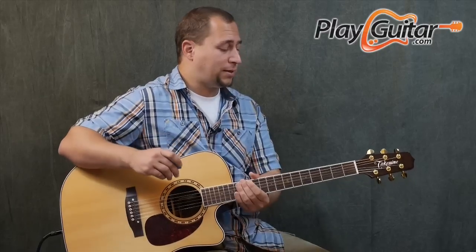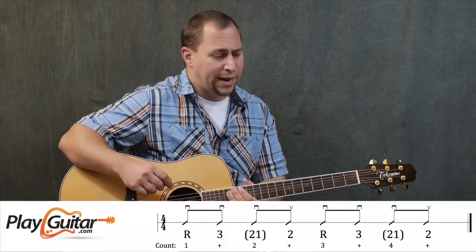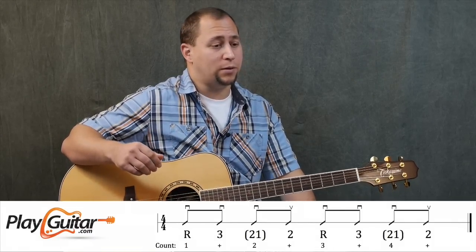Let's dive into this example — this is actually Example 10 from the course, and what you heard me playing at the beginning is what it's going to sound like.